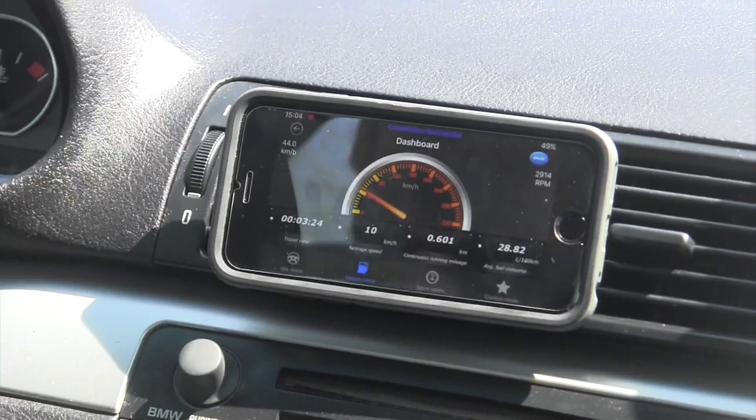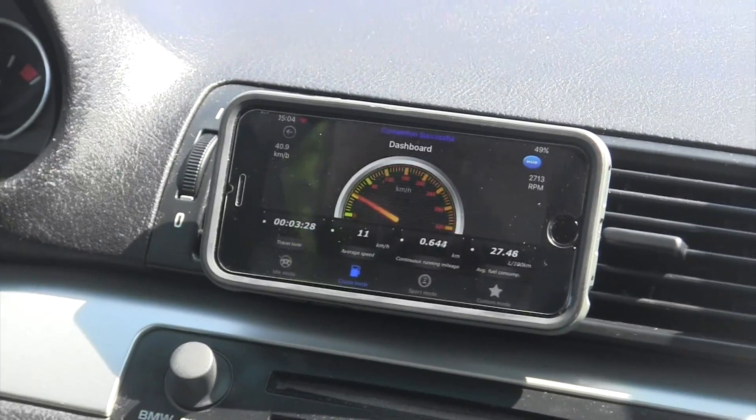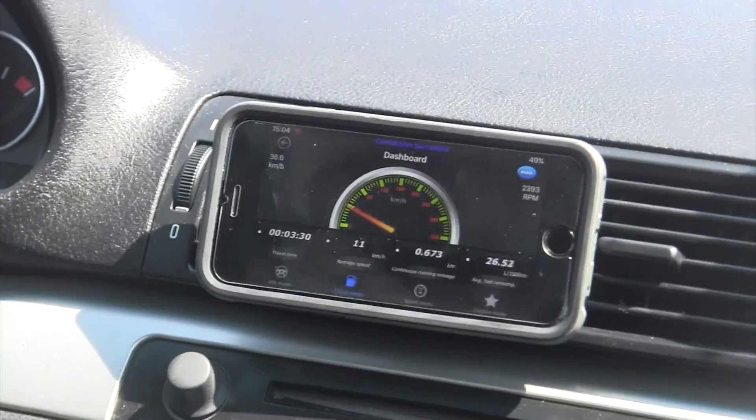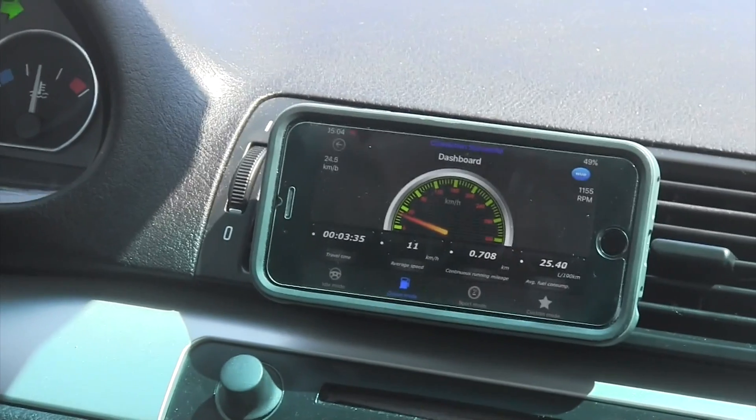Cruise mode is cool too — gives you your speed as the main front display, your continuous running mileage, and your travel time. As soon as you start the app and it connects, that's when it starts the travel time, which is really cool. It also gives you your average speed.